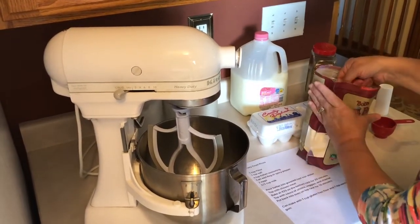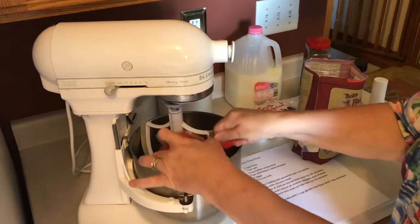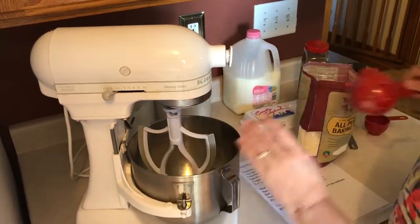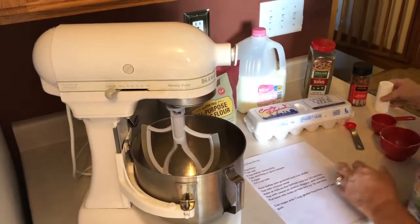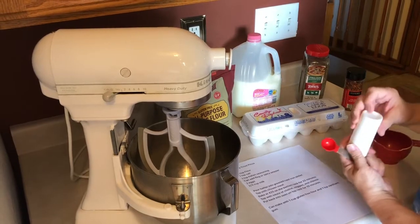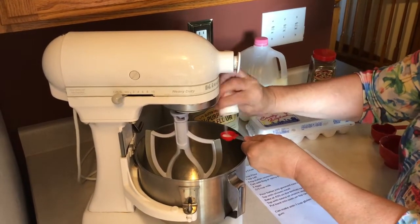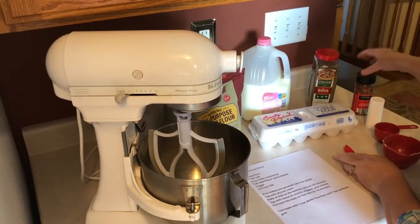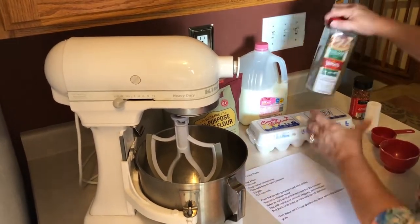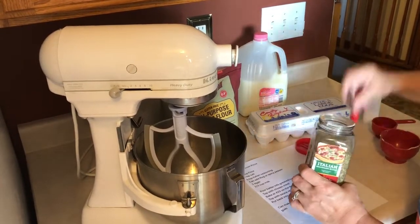What you're going to do is take one cup of gluten-free flour — whatever you have. This is so easy because you don't have to have yeast, you don't have to knead it, nothing. It's literally the simplest ever. Add one teaspoon of salt — I put about a half teaspoon.